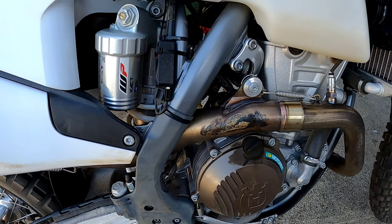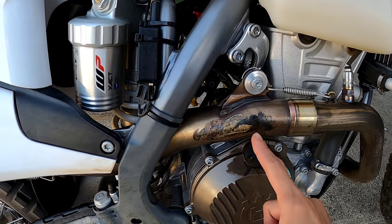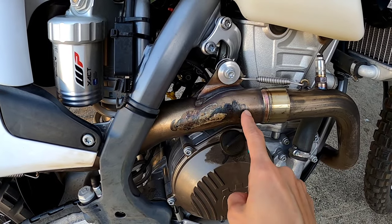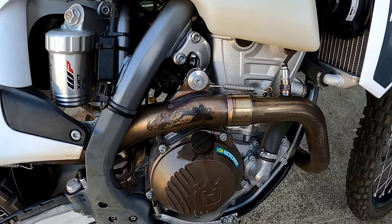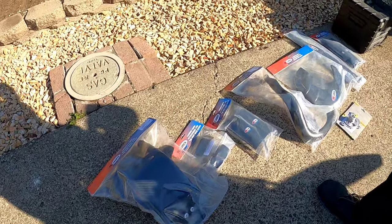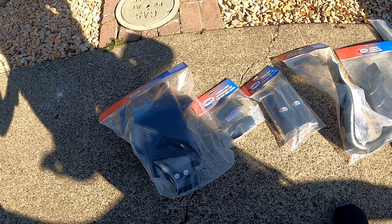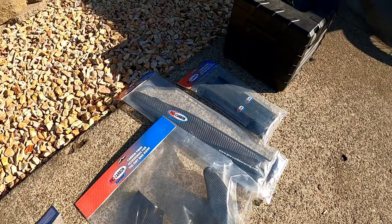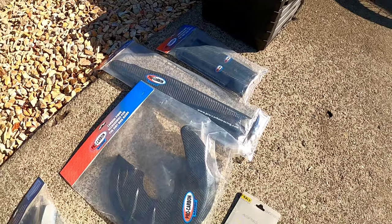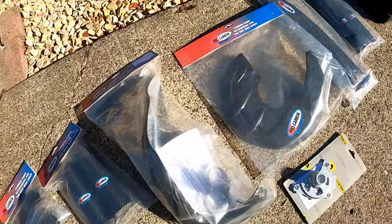This is the main reason we started even thinking about installing guards — because we have both burnt our motorcycle pants on this exhaust. But since Kyle was already on the website for Pro Carbon Racing, he bought a bunch of other parts, a bunch of guards. They're all basically guards for the bike. Here they are and we will be installing them today.